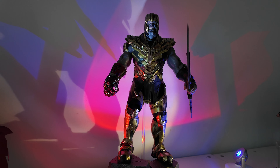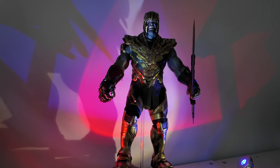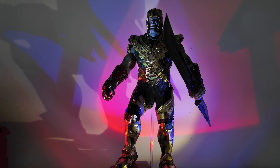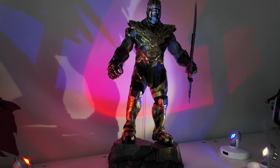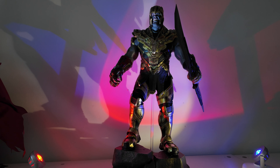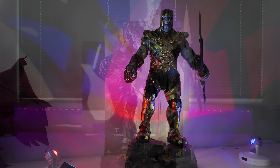Just before we go down to the handheld section, I thought I'd give you an idea of how I display this guy on top of the Detolf. So before we get up close and personal, let's just have a quick look at the overall package — quite impressive it is too. That's how I choose to display him. Without further ado, let's go handheld and take a closer look at the big guy.